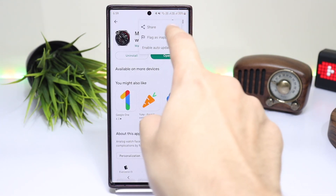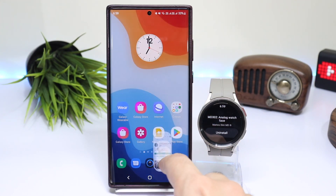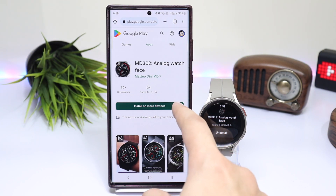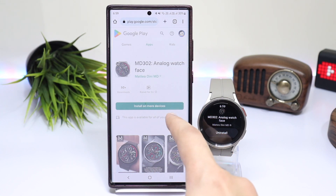Copy the link from Google Play Store by tapping on the three dots on the top right side. Open this link in a web browser and it will take you to the application page on Google Play Store. Tap on Install and it will ask for the device on which you want to install. Just choose it, enter your password, and after some time the application will be installed on your smartwatch.